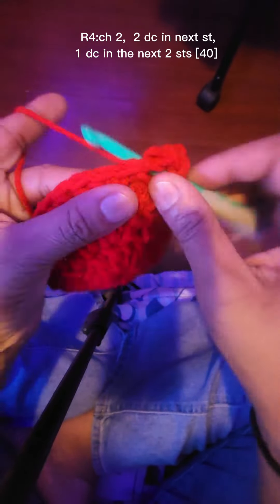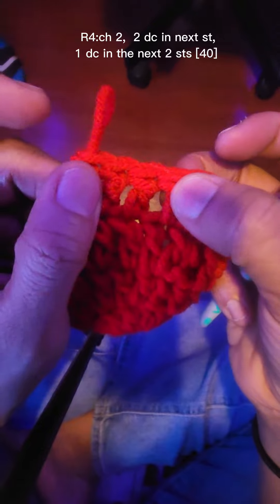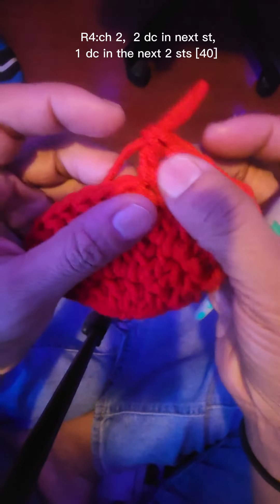Row four: chain two, we're gonna put two double crochets in the first stitch, and then one double crochet in the next two stitches. Two double crochets, and then one double crochet in the next two stitches — keep doing that all the way around and you should have forty.